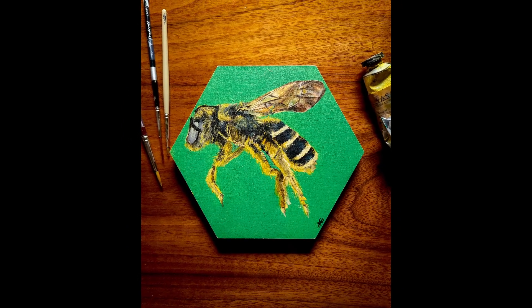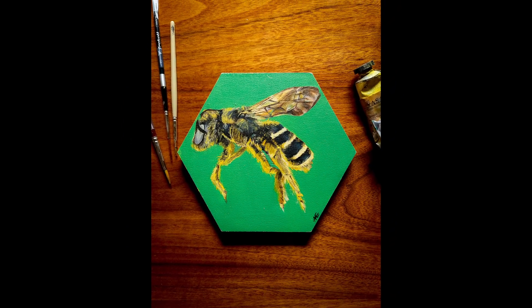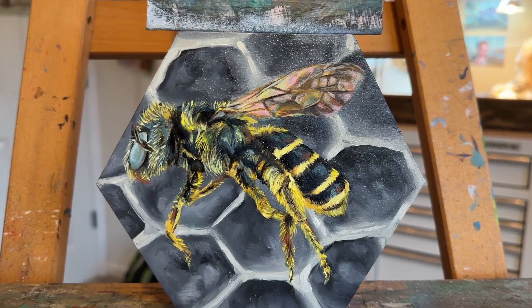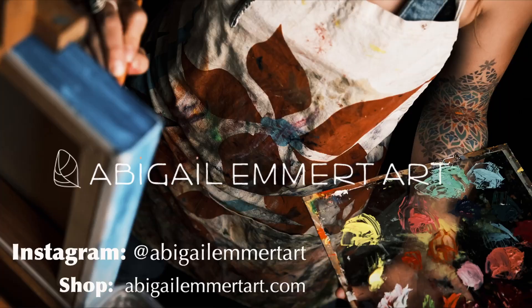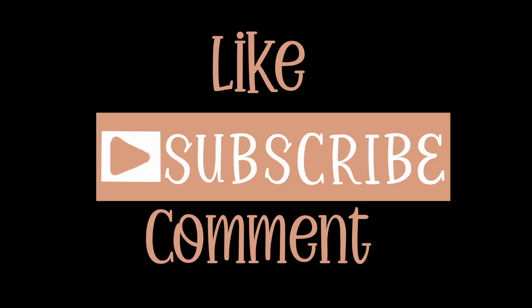Here's the original painting from 2021 so you can see the difference, and here's the new one. I really hope you enjoyed watching this makeover. Be sure to follow me on Instagram to stay up to date, because I'll be making prints and the original available as well. Like, subscribe, and comment to let me know what you think — I'll see you around!